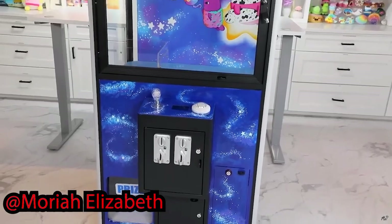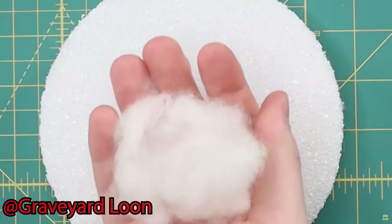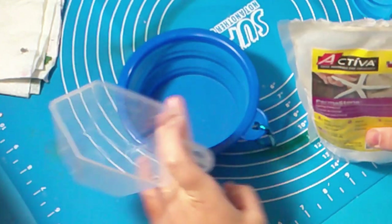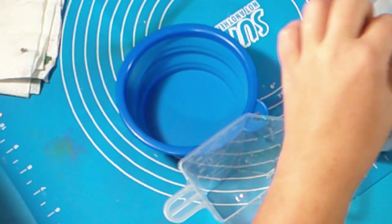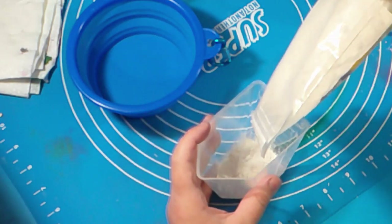Before we get into the video, I need to remind you guys that my editing style is based on both Mariah Elizabeth and Graveyard Loon. Anyway, before we get into the sculpting, we need to make the mold first, so I start off by getting the plaster mix ready.